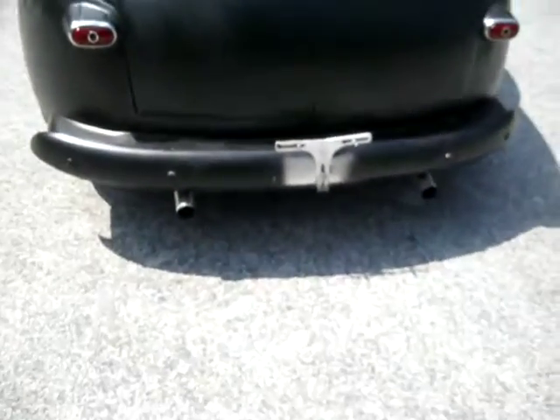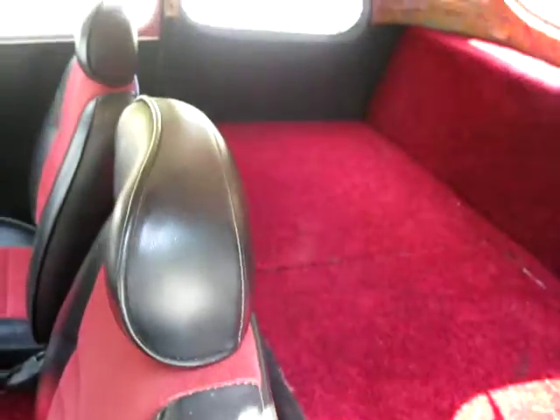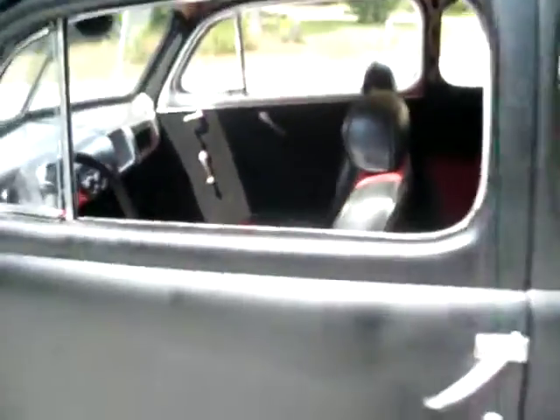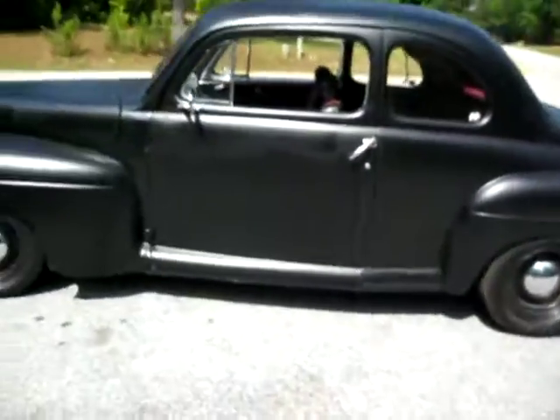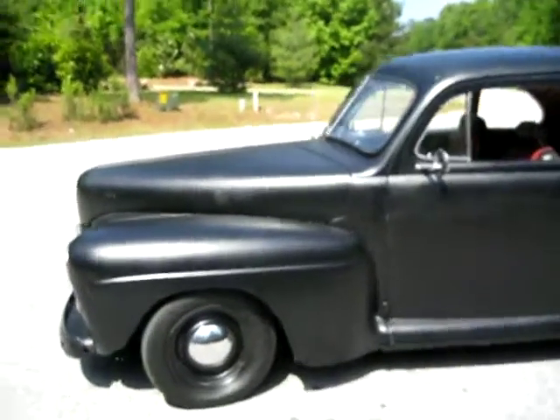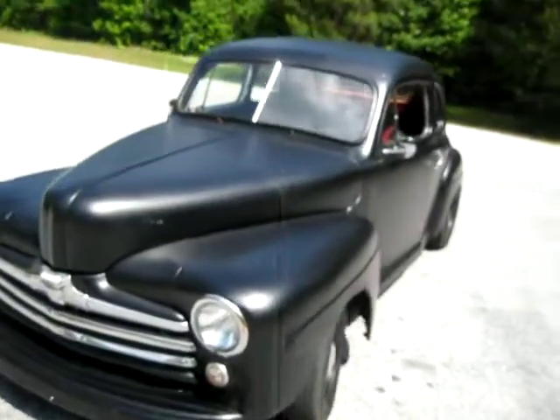The exhaust sounds awesome. Somebody did the expensive work — they put the S10 frame underneath it. The body's all steel and I would say it's got pretty minimal rust. It's not a rust bucket, that's for sure. It's got a few rusty spots — I'll walk around and show you.